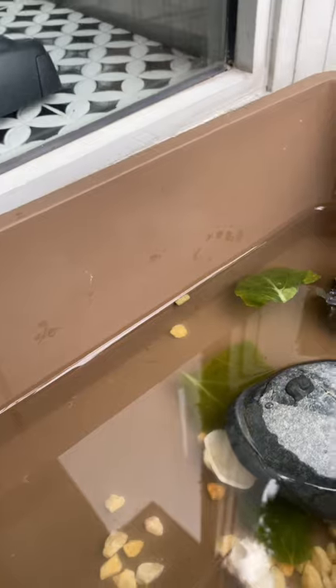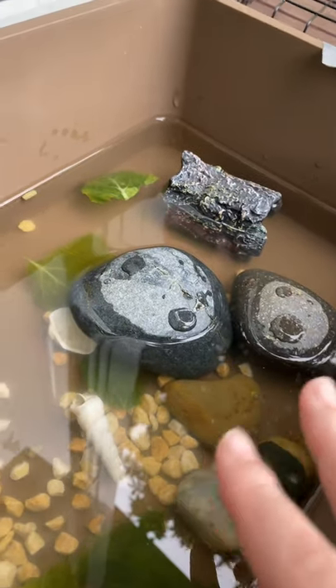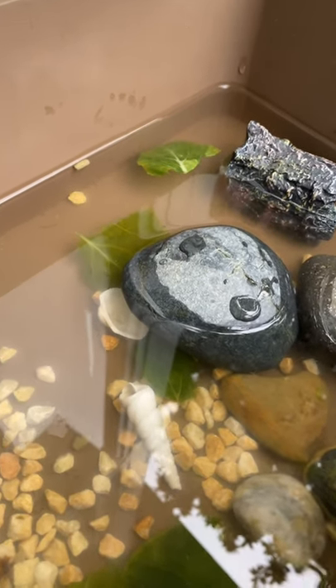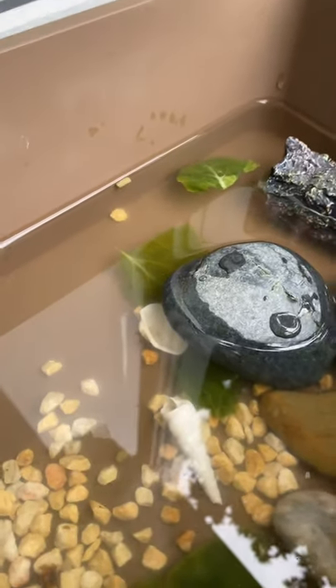Terrapins will grow quite big, so you need space for them. If you have a terrapin at home, I would recommend just getting one if you don't have much space.